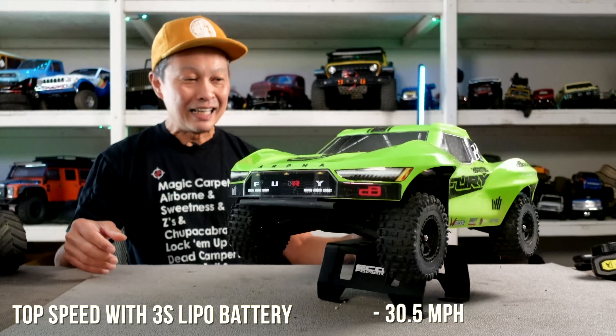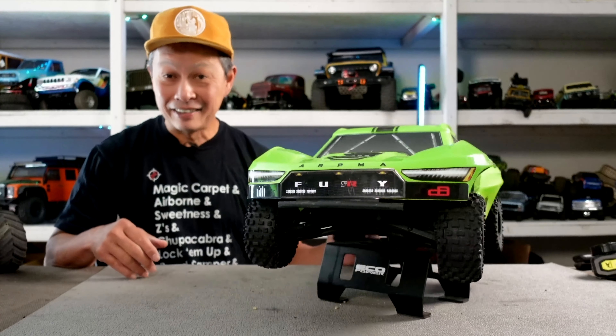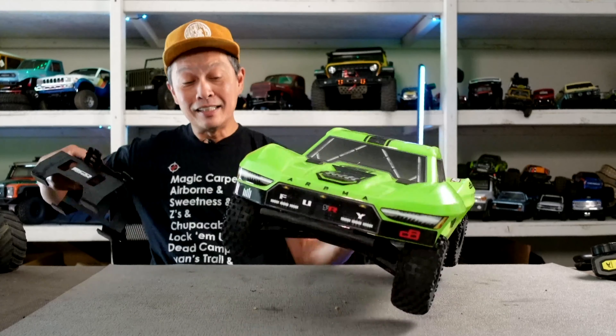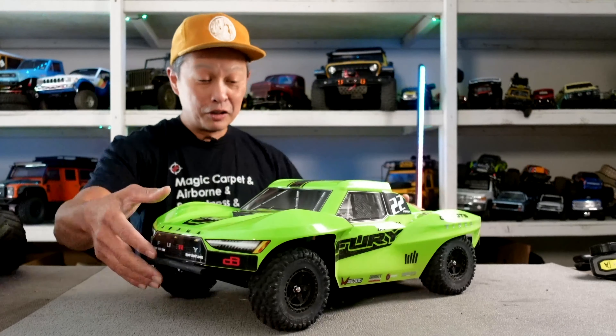Let me describe this vehicle a bit. Great body, great suspension, good clearances, good steering. The battery sits right here — very convenient — and it can host a big battery. I'm using small batteries so you will need a spacer and position it close toward the rear.